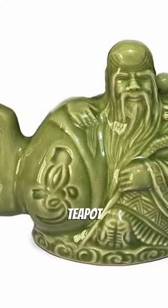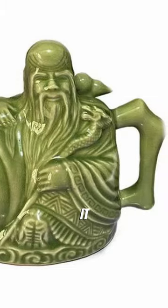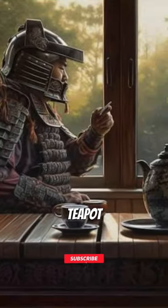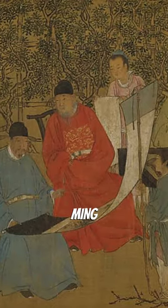This small and unassuming teapot, with a long spout and a curved handle, has a dark history behind it. Known as the Assassin's Teapot, it is believed to have originated in China, and dates back to the Ming Dynasty.